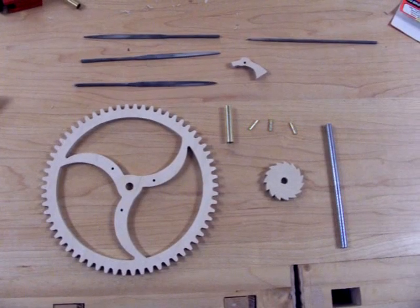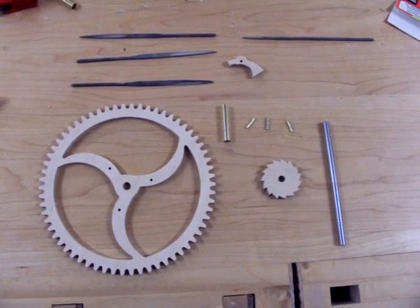Making the Great Wheel Cannon. Here are the parts that you'll need.